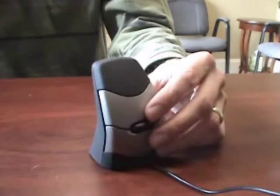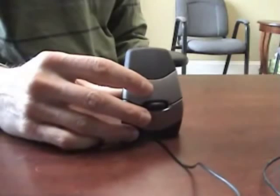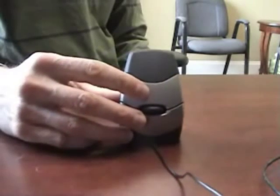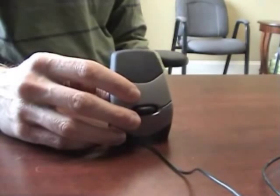The fingertip hold also allows the mouse to be used with a wide range of hand sizes. The DXT requires a very light touch without any pinch grip. In fact, if the DXT is grasped too tight, it will produce an unintended click. In essence, it actually trains you to hold it lightly.